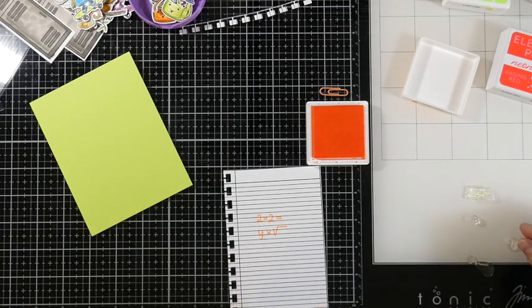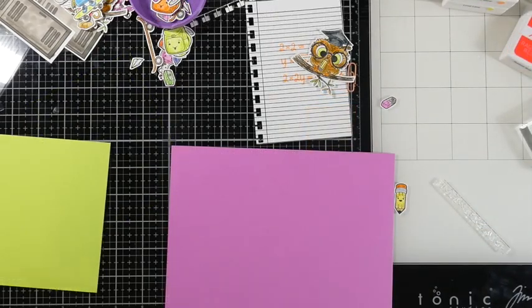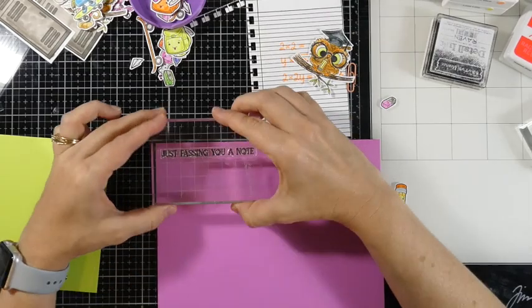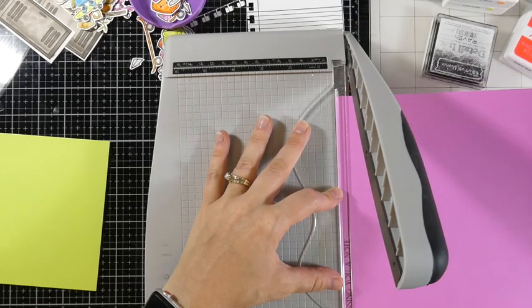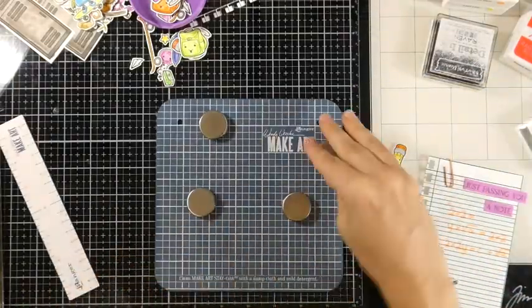I homeschooled my kids but I can't remember any of this, so I'm just sticking down letters and no one's really going to care about that. Don't worry that you have to have an actual equation on there — just stamp down stuff and have a good time with it. Once we're done with that background stamping, I'm going to grab one of the little neon papers that came in the kit and stamp my sentiment across the top using some Raven Detail ink. I like that 'just passing you a note' — is that not awesome? I'm going to use my guillotine trimmer to trim down my sentiment.